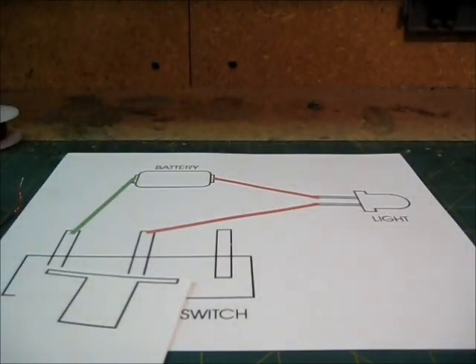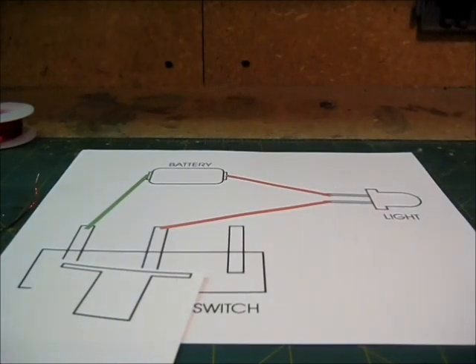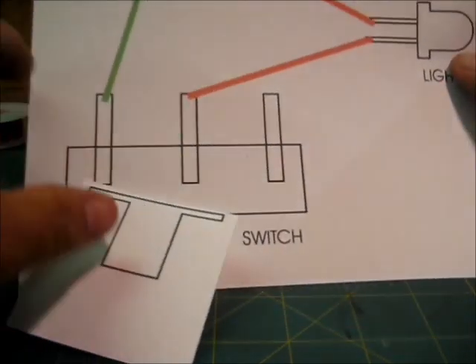Hey everybody, this is Frenzy Rumble with a quick video tutorial of how to wire a small five millimeter, three millimeter, or even a one millimeter LED light to your customs. It's a very simple process.